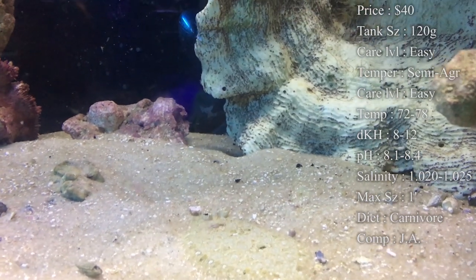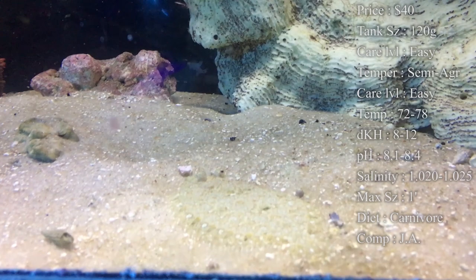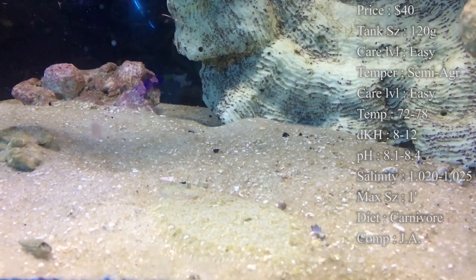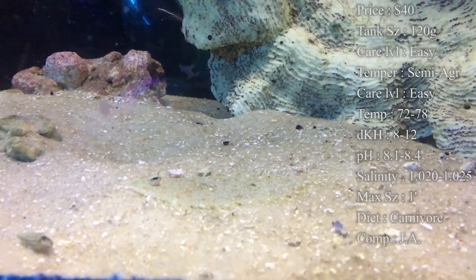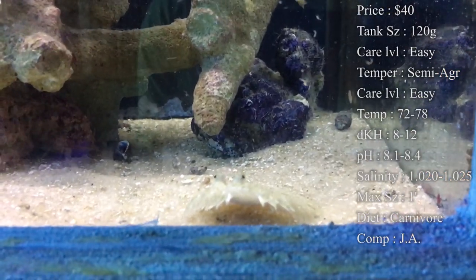Diet, they are a carnivore. Normally what we fed this guy was shrimp, but we would make sure to cut them into really, really small pieces, because this guy does not chew his food up. He's going to swallow it whole. So if you give him too big of a piece and he tries to swallow that, you could have a chance of him choking. So you want to be really careful when feeding him. Make sure to cut it up smaller than you think, that way he gets it down really easy.